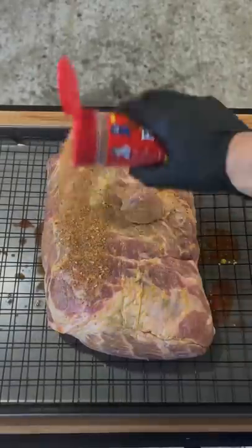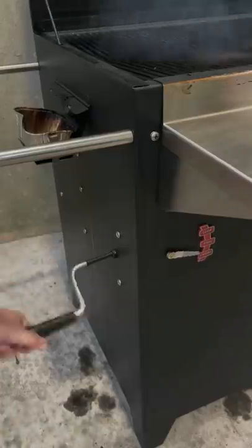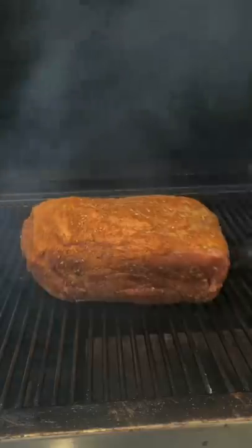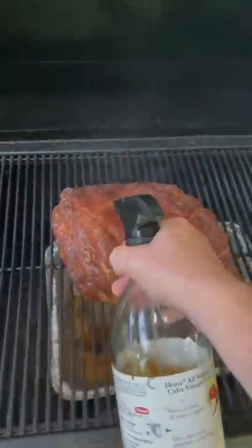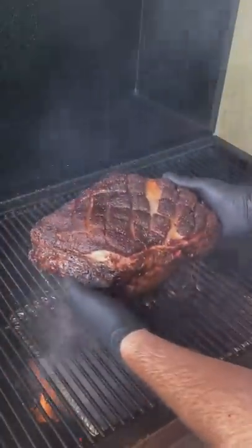Get some mustard on it as a binder and use your favorite pulled pork seasoning. Fire up your Hasty Bake, set it at 250°F on the bake setting, and get a drip pan with some water underneath. Spritz after two hours — it's looking good.